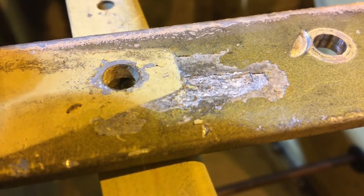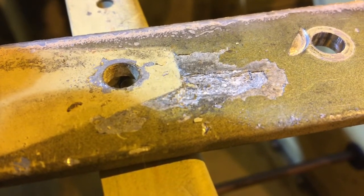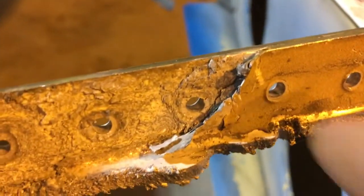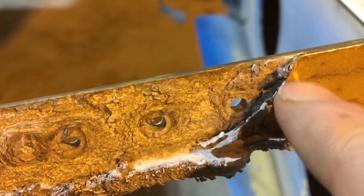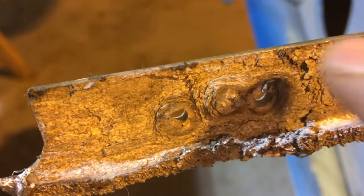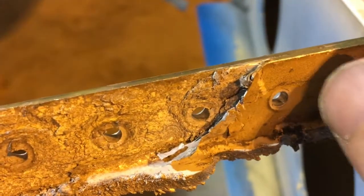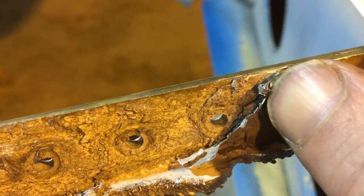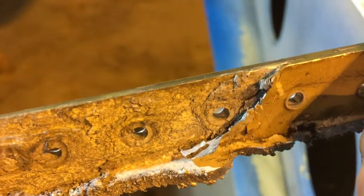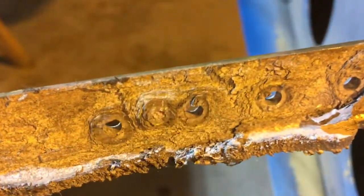The problem is, eventually it's going to look like this, and that can happen relatively quickly. This was inspected 24 months ago and it wasn't like that. So it is a problem — we are finding it on these repeat inspections. Luckily it's repairable in this case.